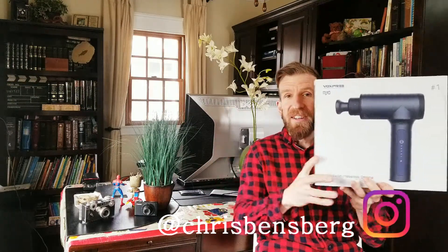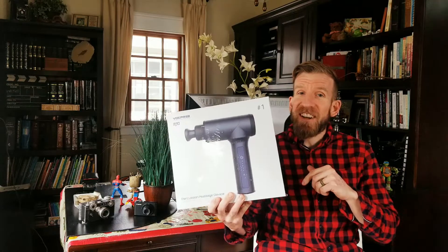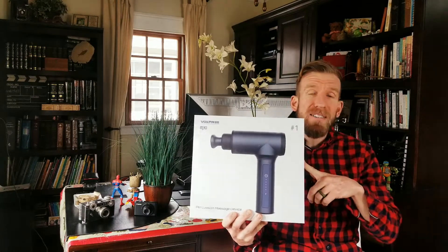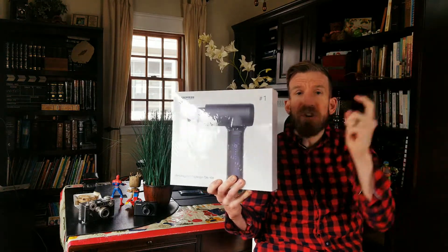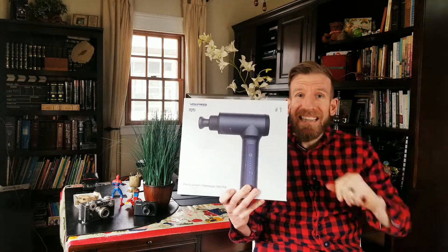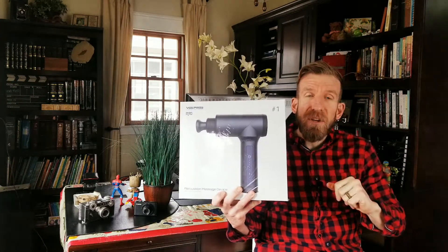Ladies and gentlemen, Chris back with you with another unboxing and review video. You're in for a treat today — this is the Voxpre M30 Precision Massage Gun. Just like all my unboxing and review videos, after the video is done, look in the description box below where you can read more about it and pick one up yourself. If they sell it over in the UK, I will have you guys linked as well. They're actually providing a discounted code for my subscribers, so go ahead and look at that code below, apply that at checkout, and you guys will be good to go.